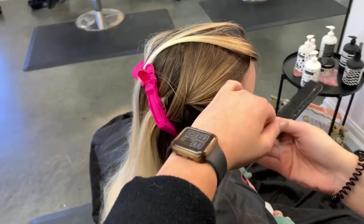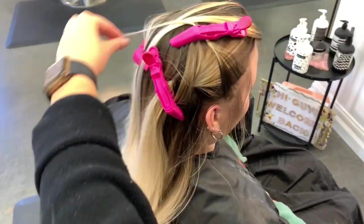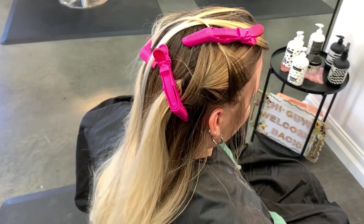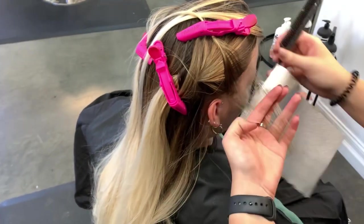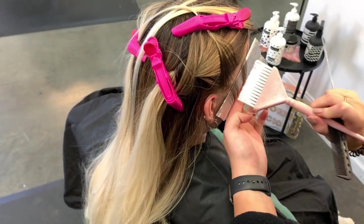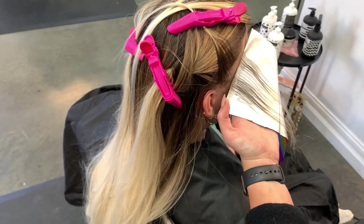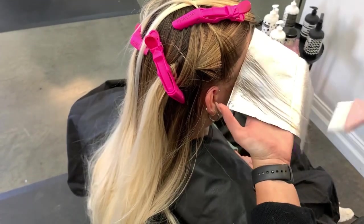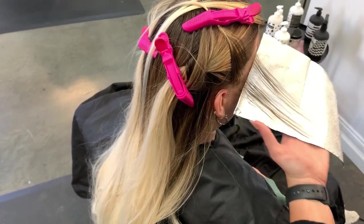The money piece around the face is what is brighter and frames the face better. A lot of blondes feel more blonde when they have a money piece because it's more of a pop around the face. I like to do my money piece around the entire hairline so that when they pull their hair back they don't have two stripes going down the middle — this is going to make their hair really bright all the way around their face and frame it a lot better.